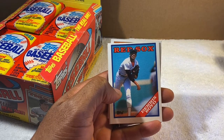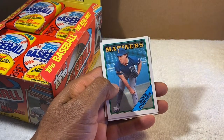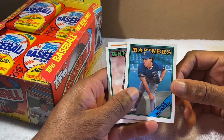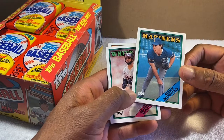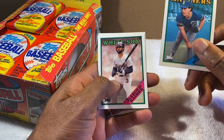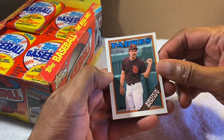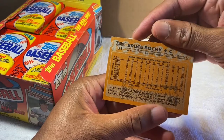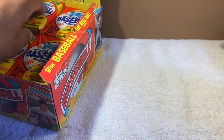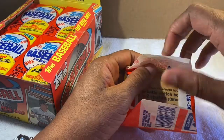Dennis 'Oil Can' Boyd — Red Sox. I used to enjoy watching him pitch. Excellent pitcher. Mike Morgan pitched for the Orioles for a bit — I think he was one of our better pitchers around '88-'89. There's another Harold Baines card with the White Sox. Did he end up becoming a manager? Pretty sure he did. You can see a little bit of a gum stain on the back from the stick of gum. No Orioles yet but I'm sure that's gonna change.